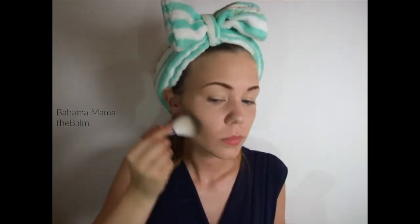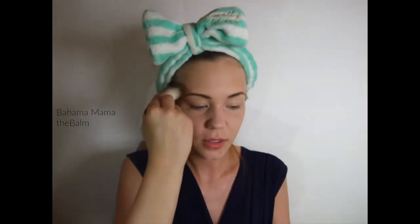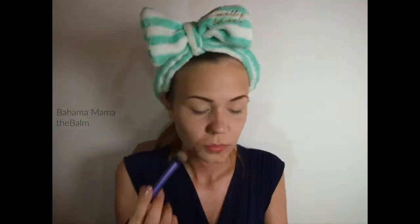Next up, I'll be doing some contouring, and I'll be using Milani's Bahama Mama. I'll apply that with a big powder brush underneath my cheekbones and on the sides of my temple. And then I'll be switching to the Deluxe crease brush to do some more defined contouring.